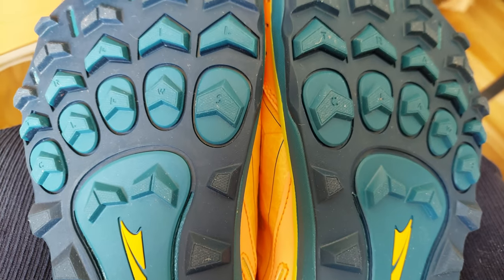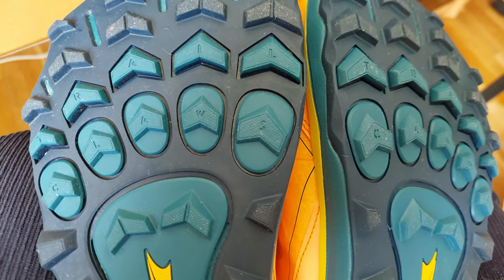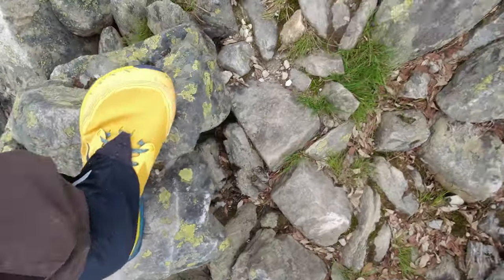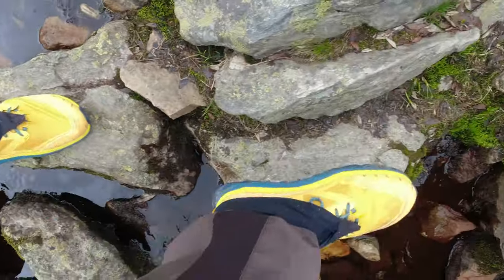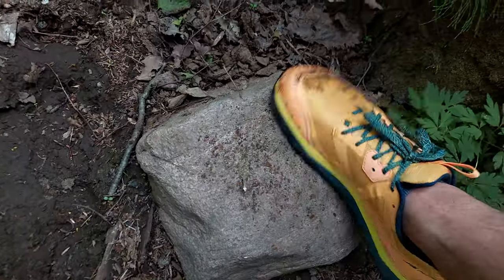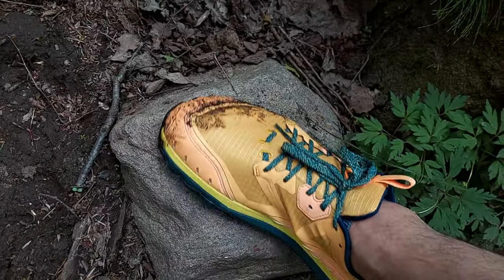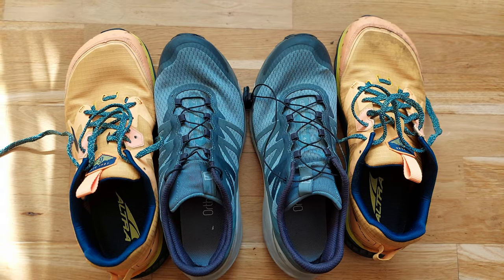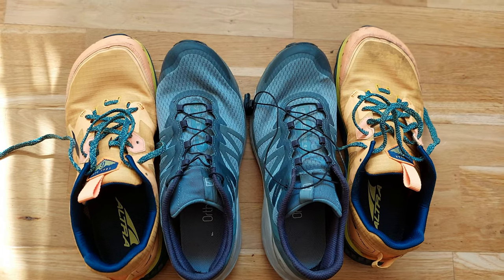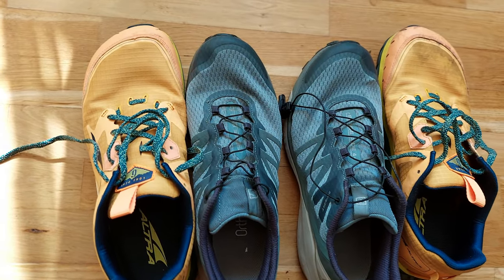In some videos I watched before purchasing, people mentioned the shoes could be slippery at times, especially on rocks, wet rocks, wet roots and so on. This is true, but not so much that you slip immediately — but there is definitely an issue, especially in side movements. Running on the same path with my former Salomon SenseRide 4, they never slipped an inch. However, these do.